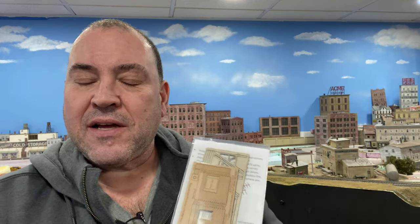Hey everybody, this is Bob at the Modeler's Workbench. Thank you so much for watching. Today we're going to start a build of the ITLA — Imagine That Laser Art — Rooftop Mechanical Building Set. I also have another larger kit from the same company that I'll do another build video on. I can't speak highly enough about this company; I love these kits. I think when you see how they go together and what they look like when you're done, I'm sure you'll probably agree. Let's go over to the workbench.